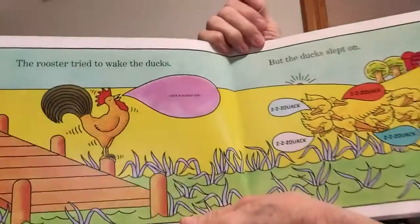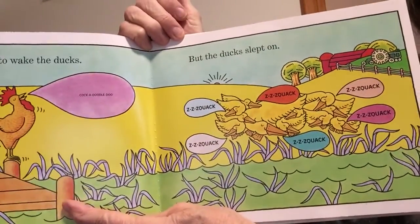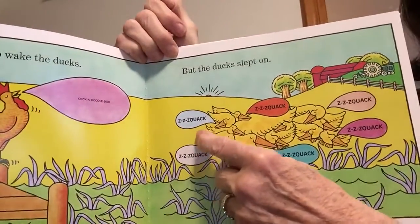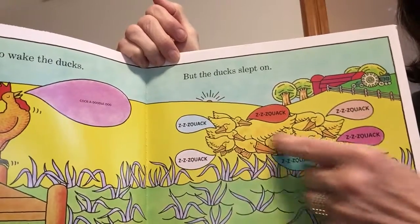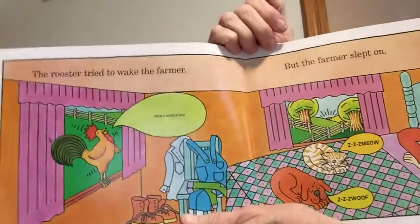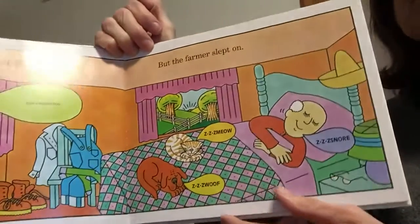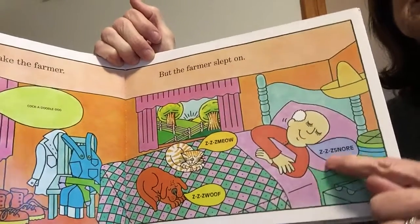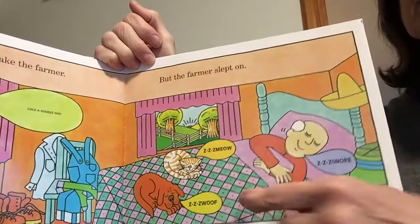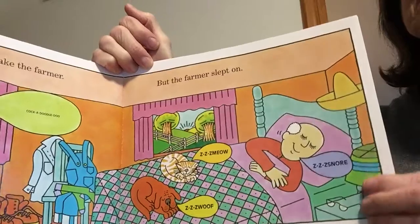The rooster tried to wake the ducks. Cock-a-doodle-doo. But the ducks slept on — z-z-quack, z-z-quack. All the ducks are sleeping. The rooster tried to wake the farmer. Cock-a-doodle-doo. The farmer slept on — z-z-snore. And the dog is saying z-z-woof, and the cat is saying z-z-meow. We're all sleeping.